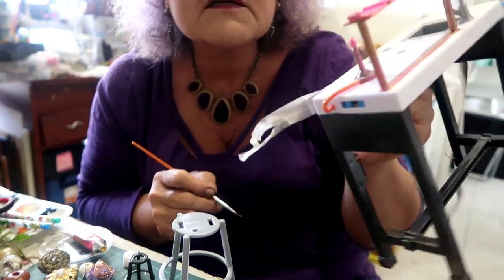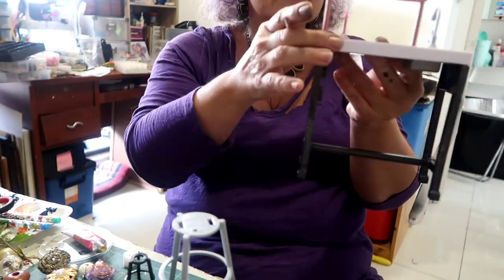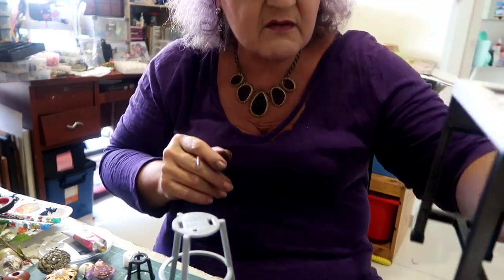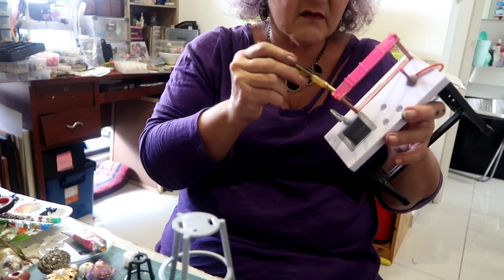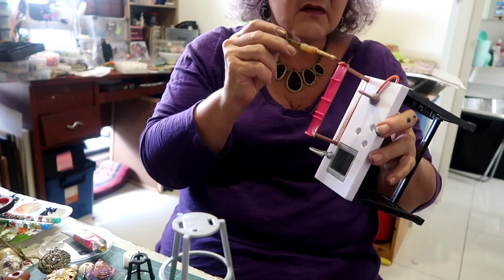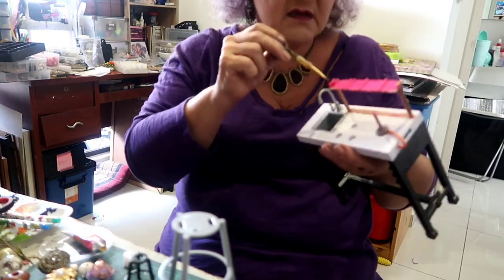I think that actually looks more realistic now — certainly not as pink. Let's take off our stick tape. This is Barbie on the front, but hey, we might be able to sort that in a little while. I'll put a little second coating on the gold color.